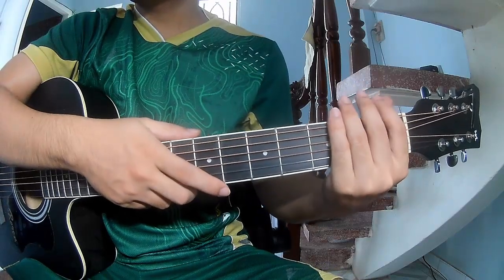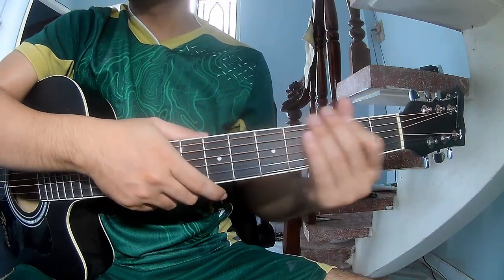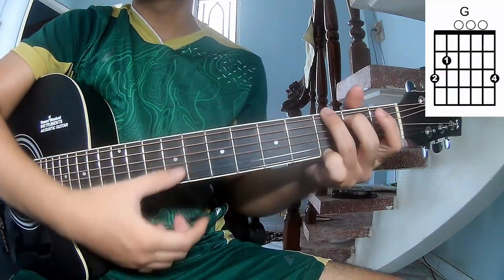Hi everyone, today we share how to play guitar with you by Oliver Tree. First, get to know your chords — they call this song A, E, A, B, M, and G.